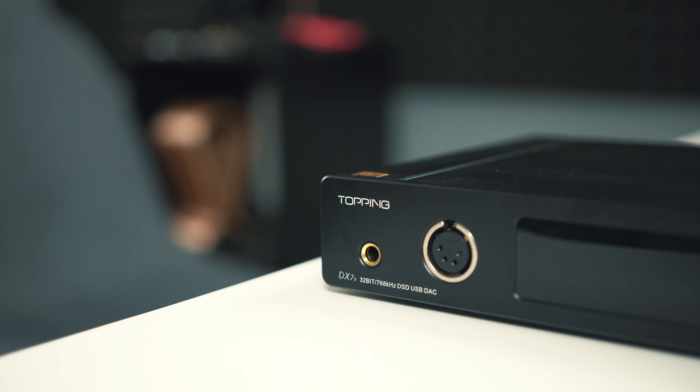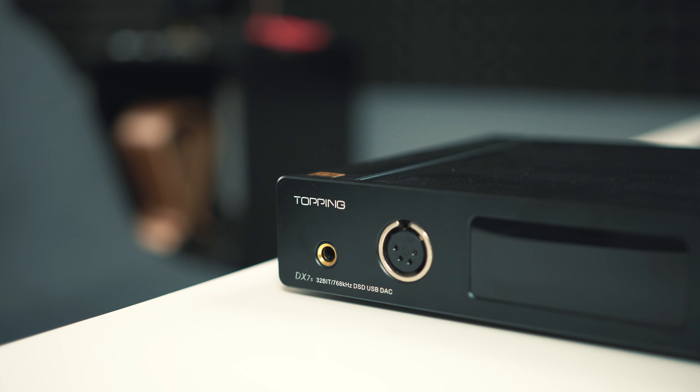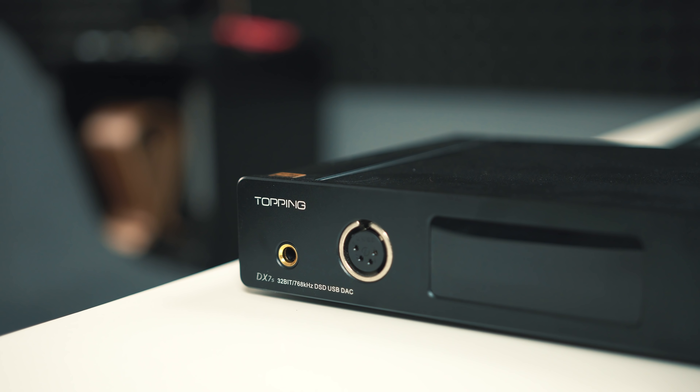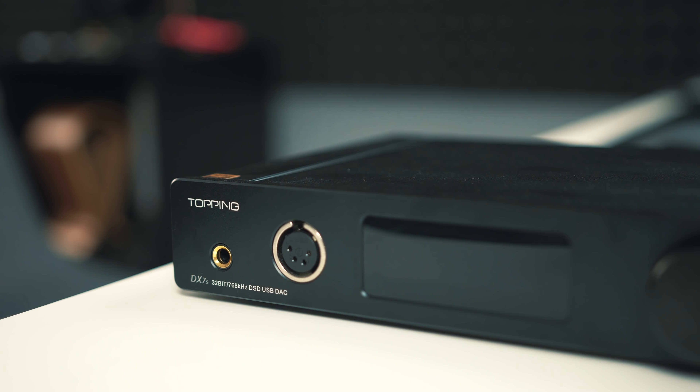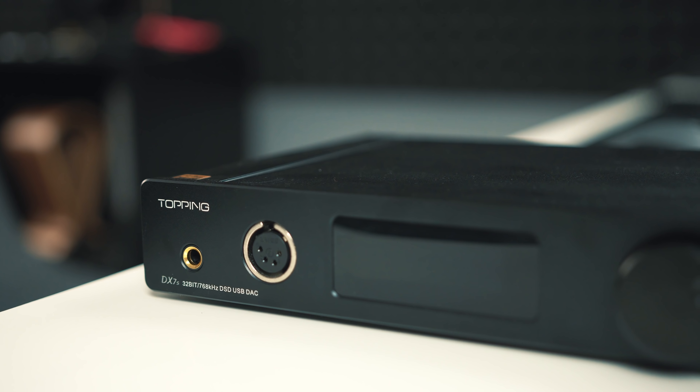With the DAC section, this is really what you're paying the bulk of the money for. As far as I can tell from just my ears, this DAC is very clean — I have absolutely zero complaints from the DAC portion, and it also measures well. So overall, even though this device ends up doing a lot, it is actually pretty simple in terms of functionality and what you would actually use it for.